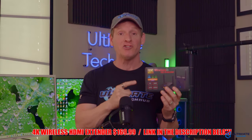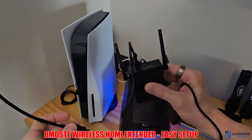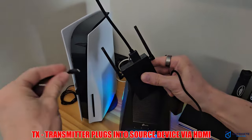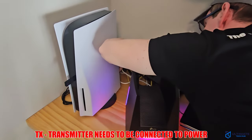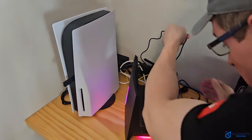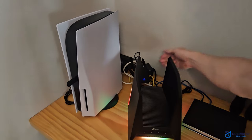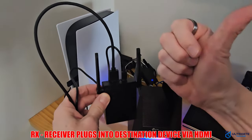Let's test the wireless HDMI extender in a few different ways. First, let's talk about the setup. This is the wireless transmitter, and we'll connect our PS5 via the HDMI cable — plug it in here, and then into the back of the PS5. We also have a power supply, which is the USB Type-C, and this has to be connected to power. Then we'll connect the power through the bottom. And there we go, we have power. Next, we're going to connect the receiver to the TV in the living room — plug the HDMI into the back of the TV and connect it to power. It's that simple.